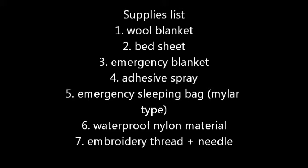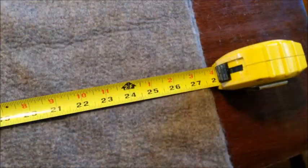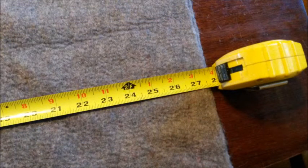I got the nylon on eBay — it was $15 for a 5x7. Now with your wool blanket, the first thing you want to do is fold it so it starts to look a little like a sleeping bag. You're going to fold it width-wise so you have this long piece. Hold it up and make sure it's going to be long enough for you. Ours ended up being about 27 inches wide and about 6 feet long, so it worked out pretty good.